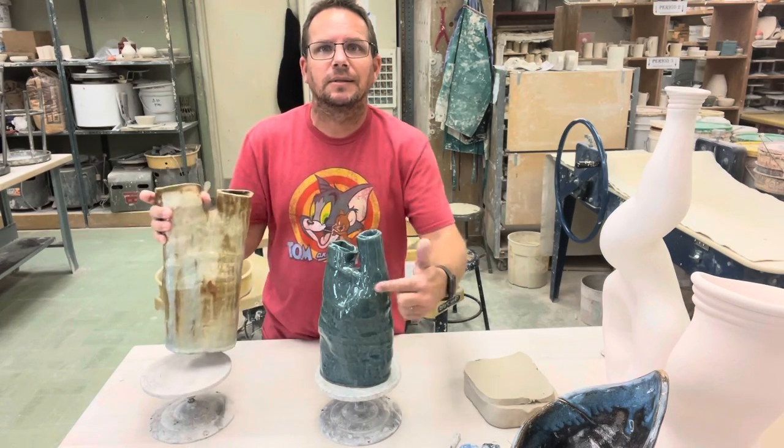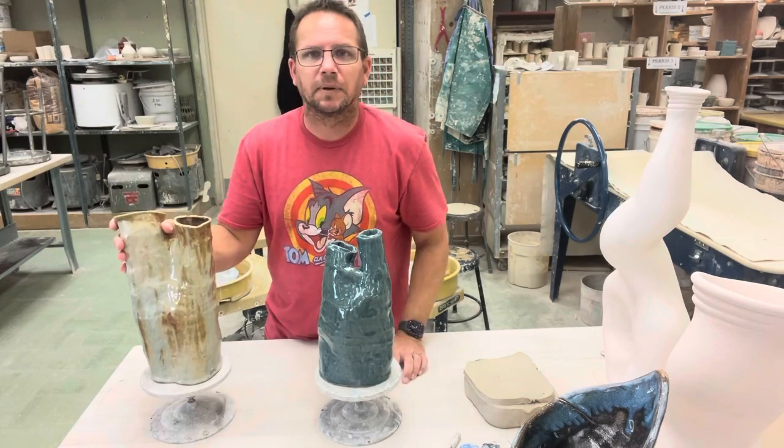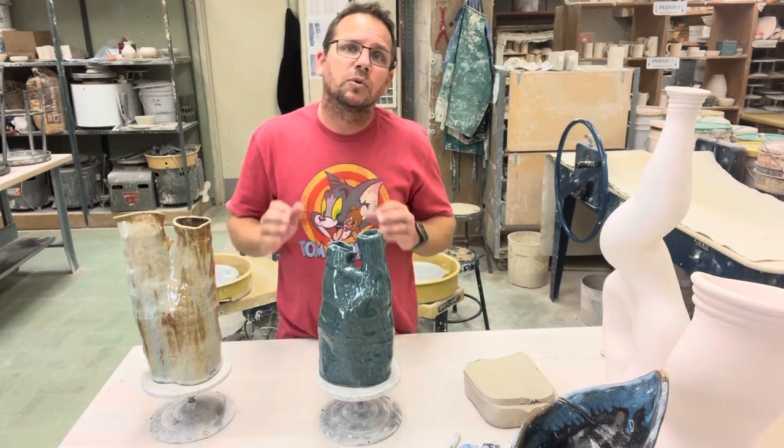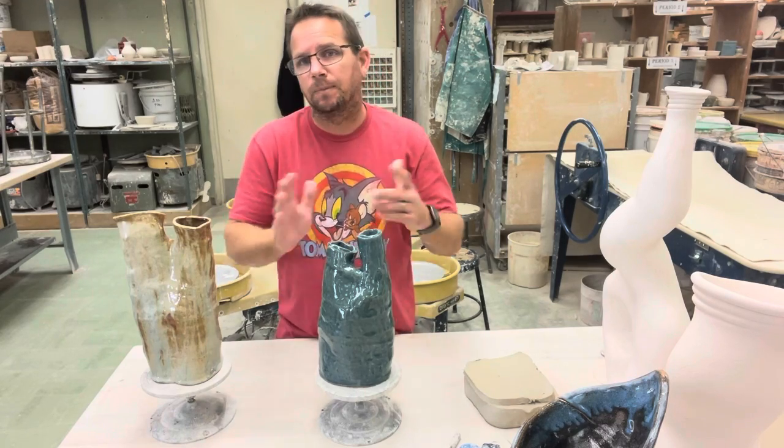If people can see all the tool marks, lines, and little bumps, they're going to think it doesn't look all that great. So we want to make sure we spend some time smoothing it out when it's all done.